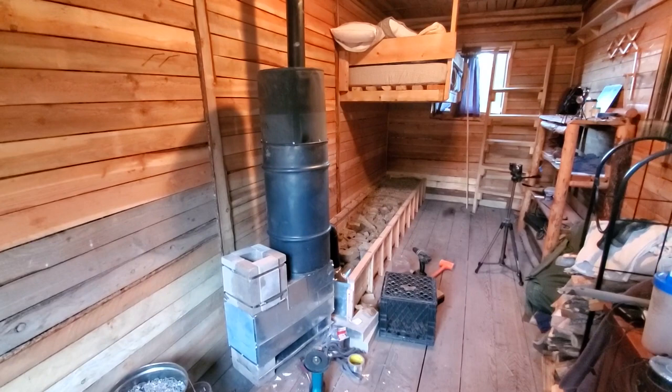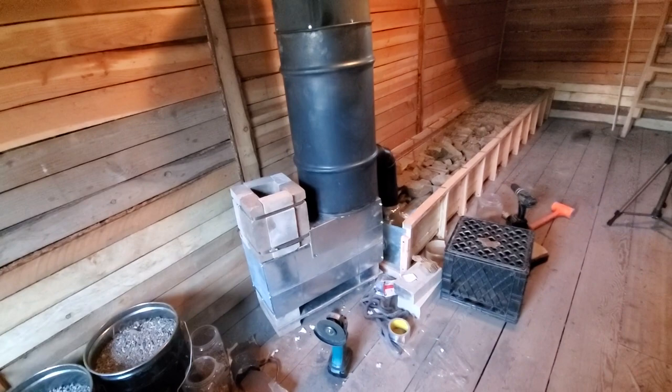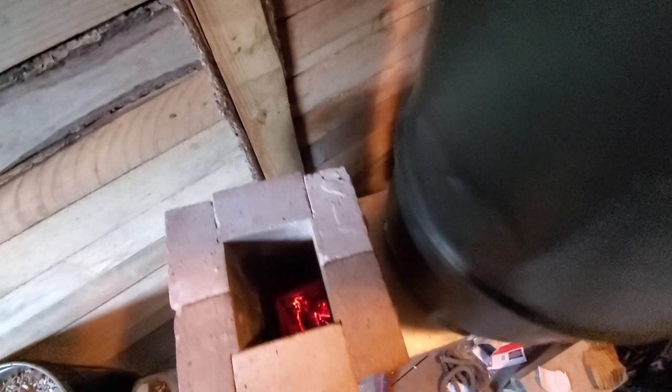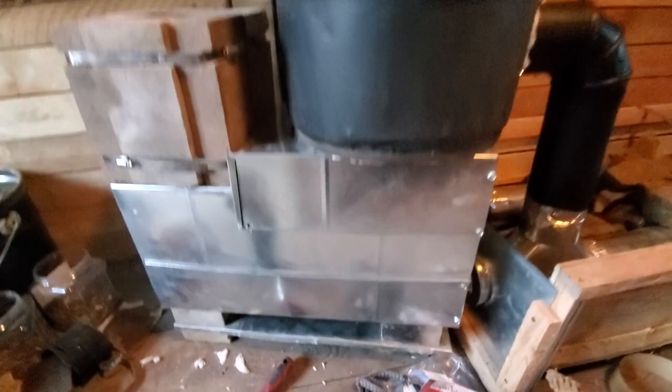Uncle Mudd here in sunny Montana working on one of my latest rocket heater contraptions. I just wanted to show you how this works. Got an insulated J-tube down here, got a feed tube there and a fire brick, and a ceramic or insulated burn chamber down here with some metal underneath — in case it gets hot, it'll keep it cool.